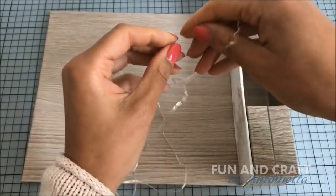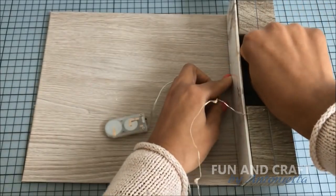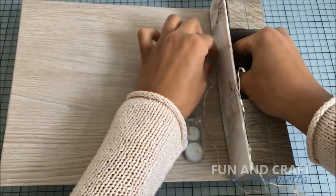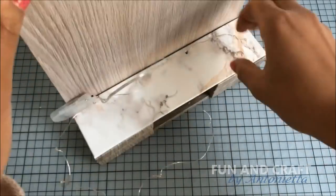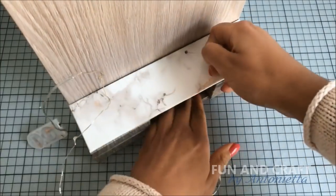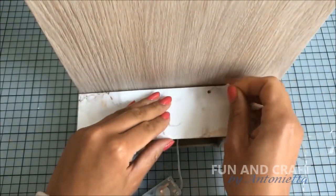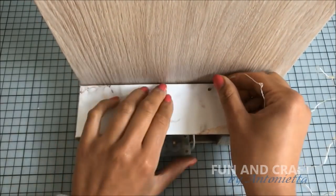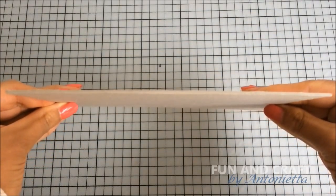I'm using these LED fairy lights with tiny light bulbs. At the moment you can find them everywhere since it's almost Christmas, or you can just order them online. If you don't want your TV unit to light up, you can skip this step.